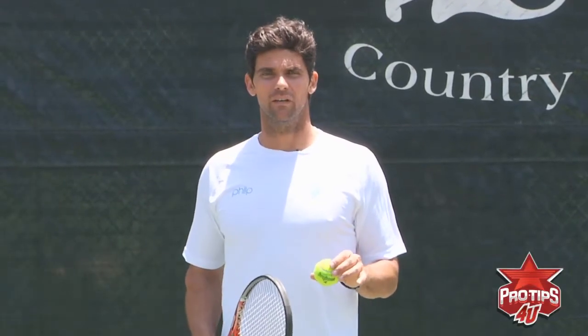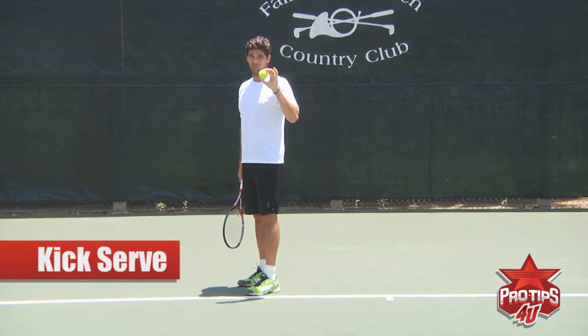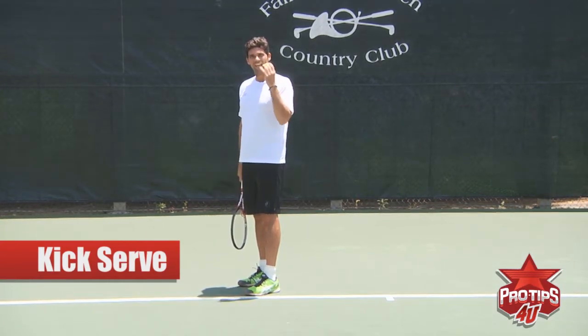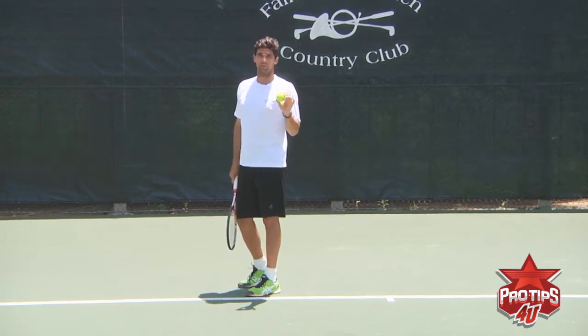Hi, I'm Mark Filippousis and today we're talking about the serve. The second serve, especially the kicker serve, is one of the toughest serves to work on. But when you can perfect it and get it to where you want, it becomes incredibly important during points and during a match.